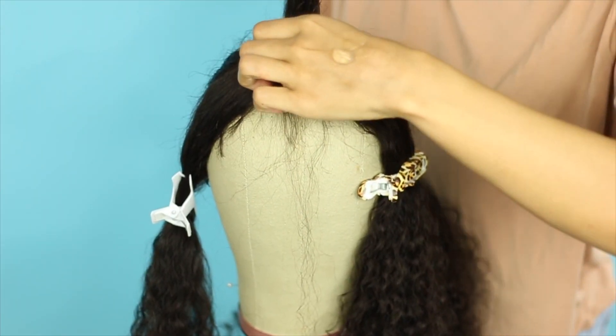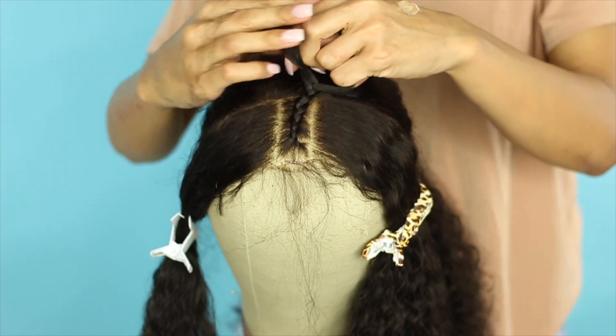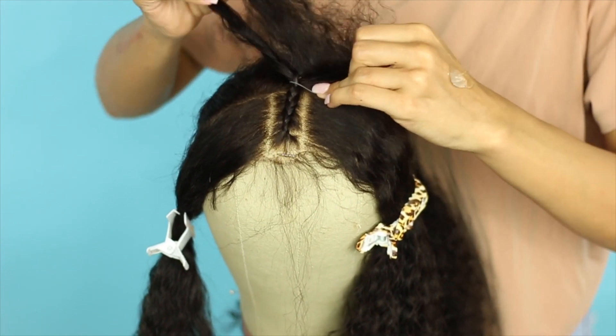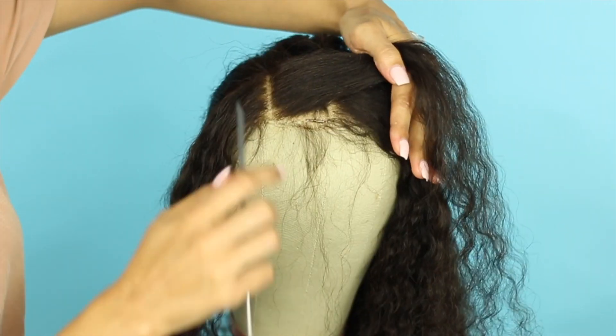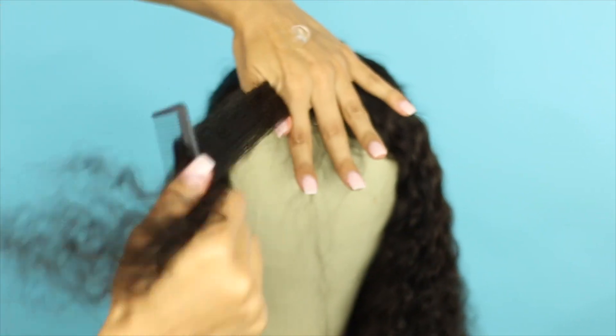Now using some edge control, I'm going to make a straight back braid and secure it with a rubber band. Now right on the side of that braid, I'm making an identical section, again using edge control to control frizz and pulling out those baby hairs.